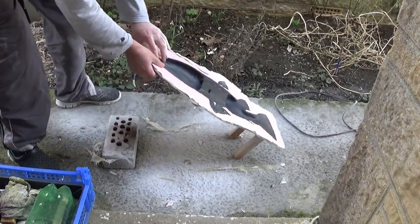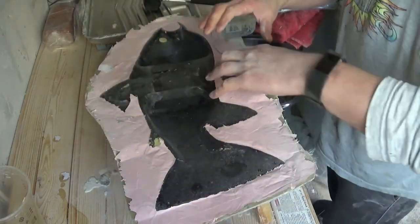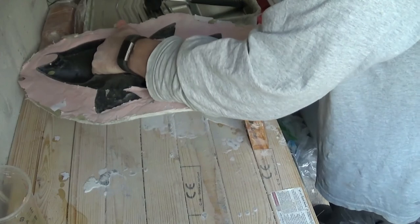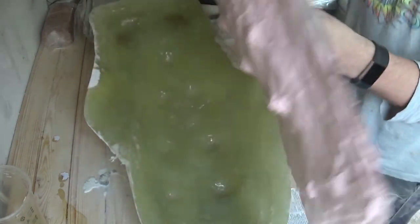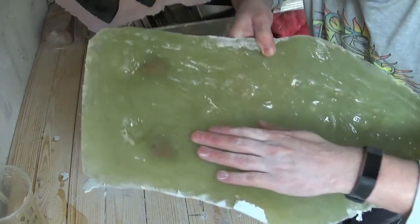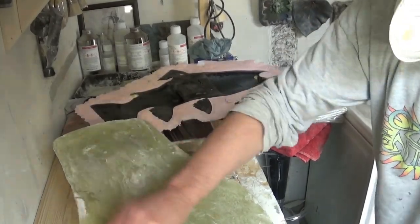I've done as neat as I can around the edges as you can see there, and I'm going to take it inside to tidy up the edges a little bit more and separate the silicon from the fiberglass mold. The silicon sealer has done its job, and you can see the silicon mold. There's a nice smooth finish inside the fiberglass mold and it fits the silicon mold nice and snugly. I'm just tidying out the mother mold a bit more with some sandpaper to get rid of any sharp edges.